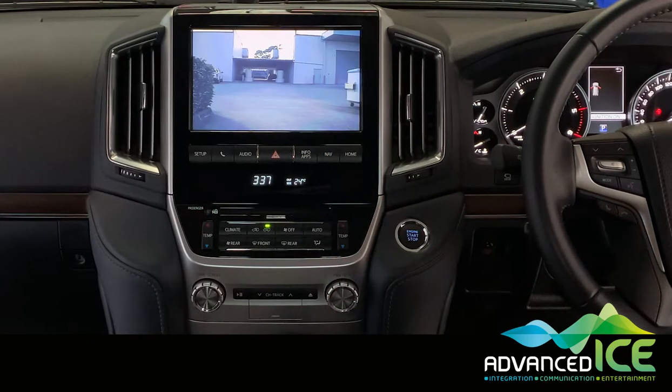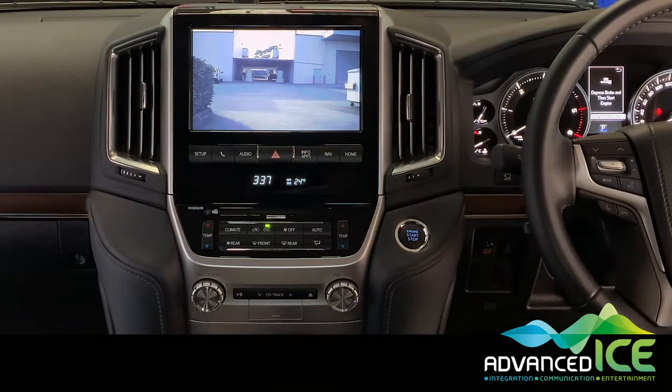It's really important to understand that this does not impact any of the factory features and functions. You can use this for a long period of time — your phone system will still work, your factory navigation will still work, nothing will be impacted when you're viewing the caravan camera while driving forward looking at what's happening behind you.